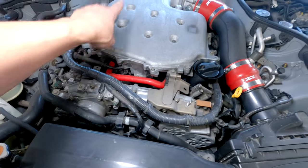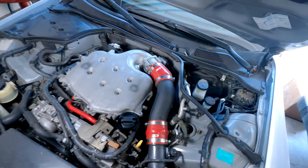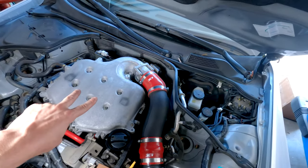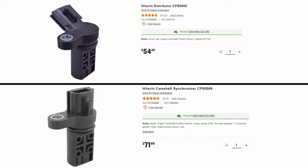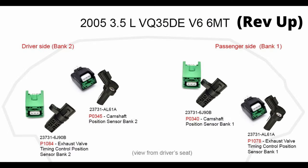If you have the rev-up engine, you're going to have four sensors total — two on bank one and two on bank two. Just reference the image for the check engine light you have and swap out that sensor. There are two types: an angled one and a straight one. The image will show which goes where and which pertains to which engine code. If you plan on keeping the car, I'd recommend changing all the camshaft sensors when one goes bad — I've been doing mine one at a time and it seems like every six to twelve months I'm changing one out.